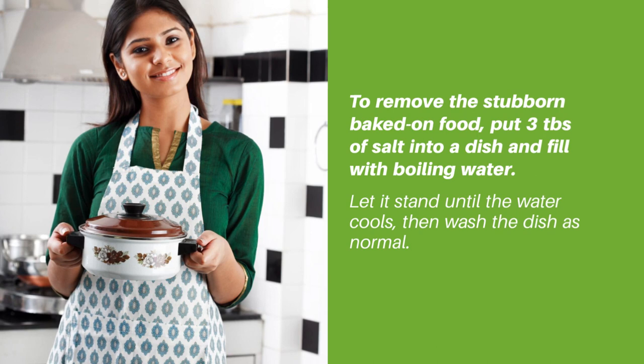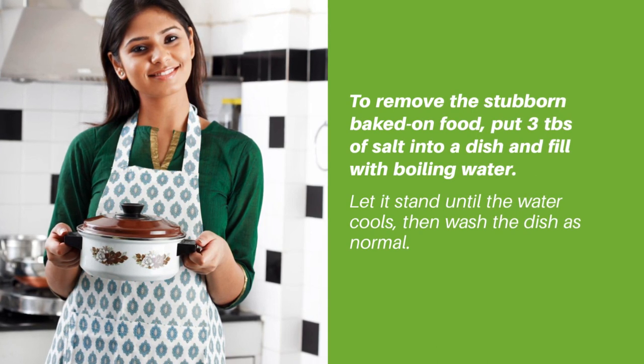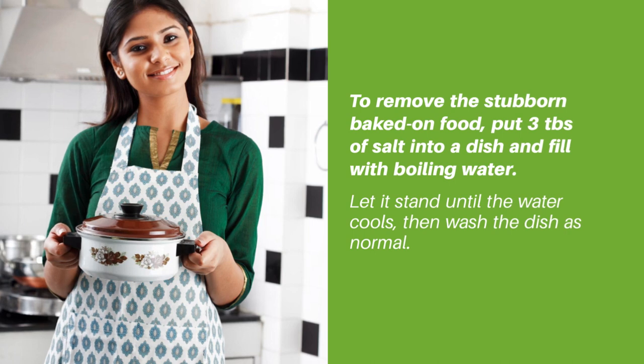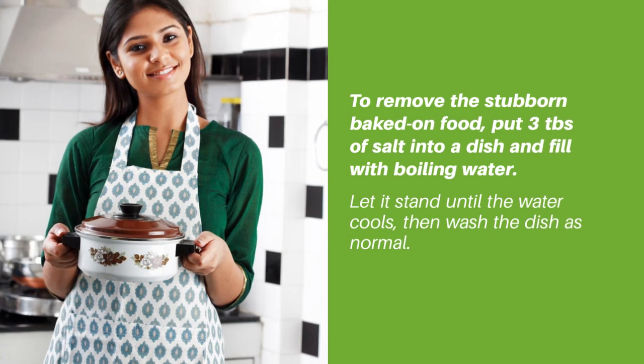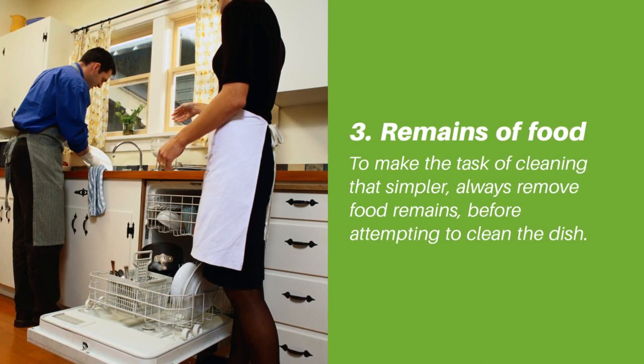Tip two: to remove stubborn baked-on food, put three tablespoons of salt into the dish and fill with boiling water. Let it stand until the water cools, then wash the dish as normal.